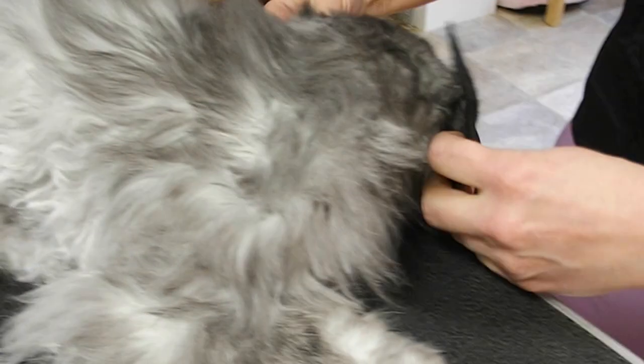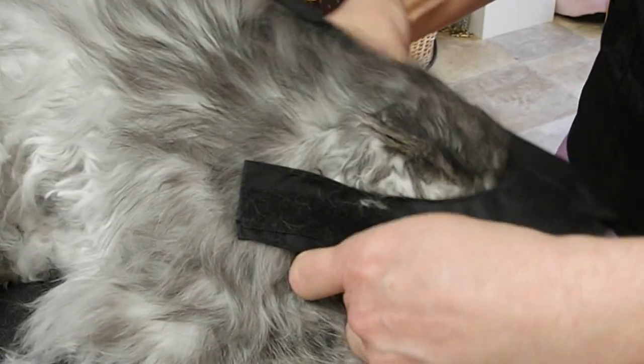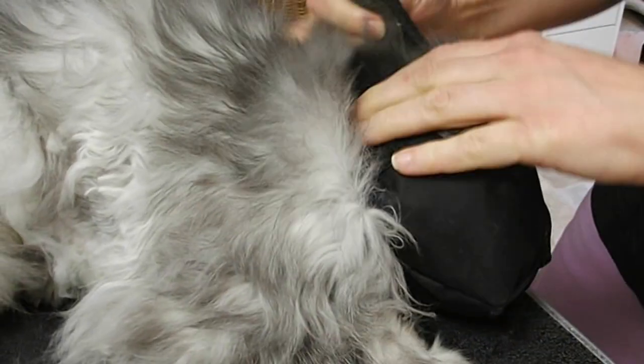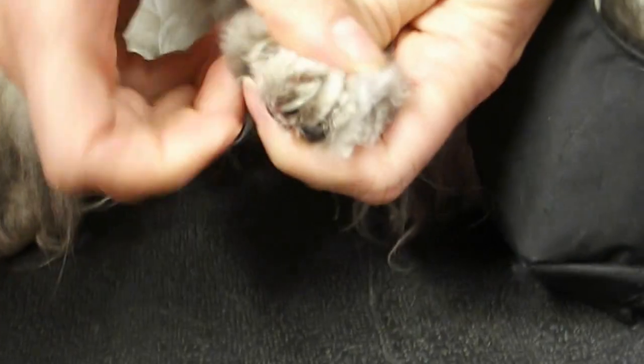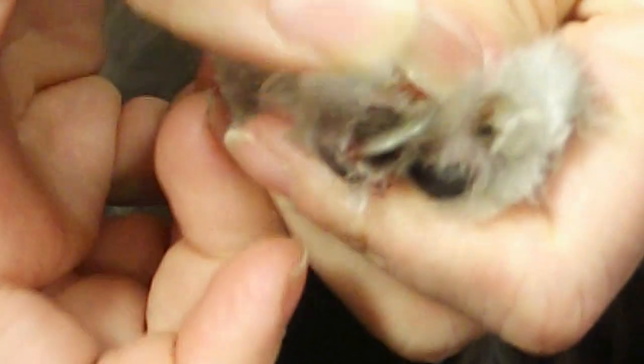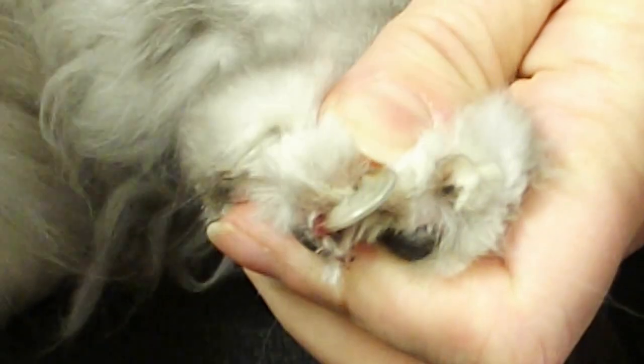Cats usually get kind of angry when you put this muzzle on, so you don't want to be lingering. I'm going to put this on and do this quickly, so that I'm safe and he's safe. Okay, so there's our issue — pull this away, it stinks.